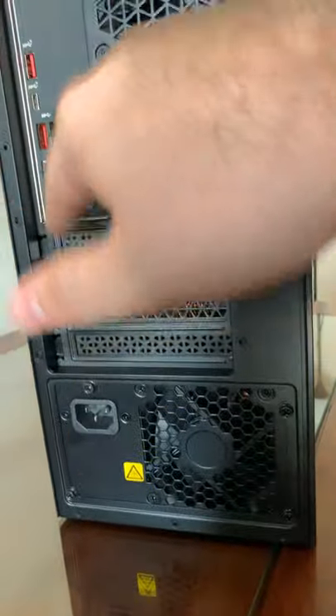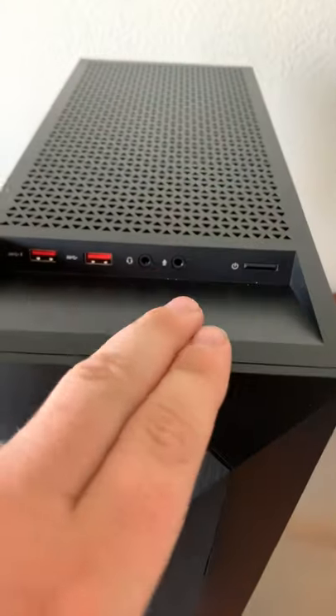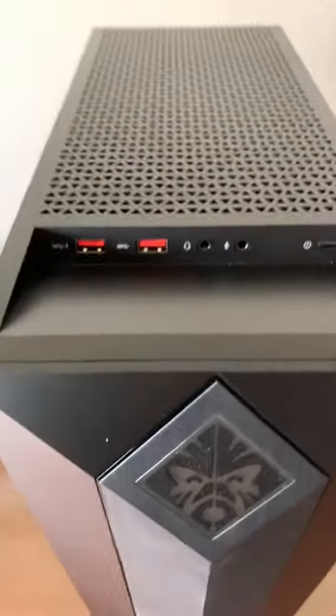On the back here, you got plenty of different ports. The fan is right there. Plenty of different ports there. And on the other side, just a flat panel, nothing really exciting there. And up top, we got a couple more ports up here — headphones, speakers, and the power button.